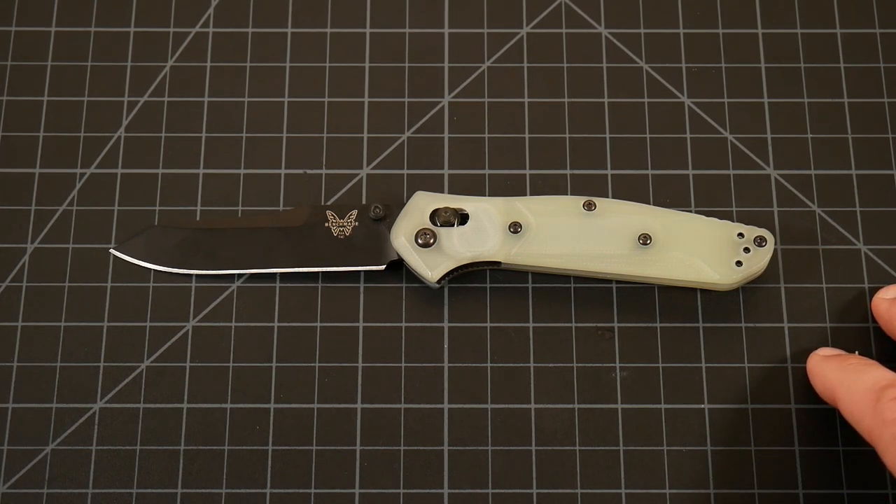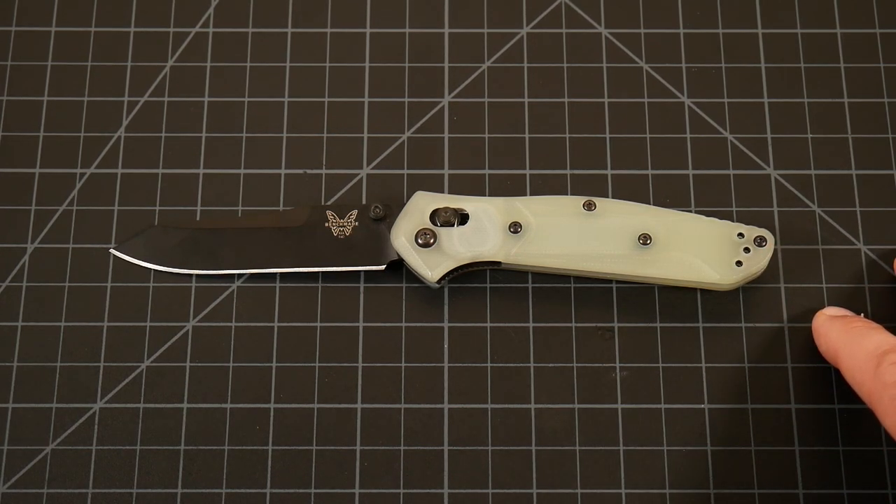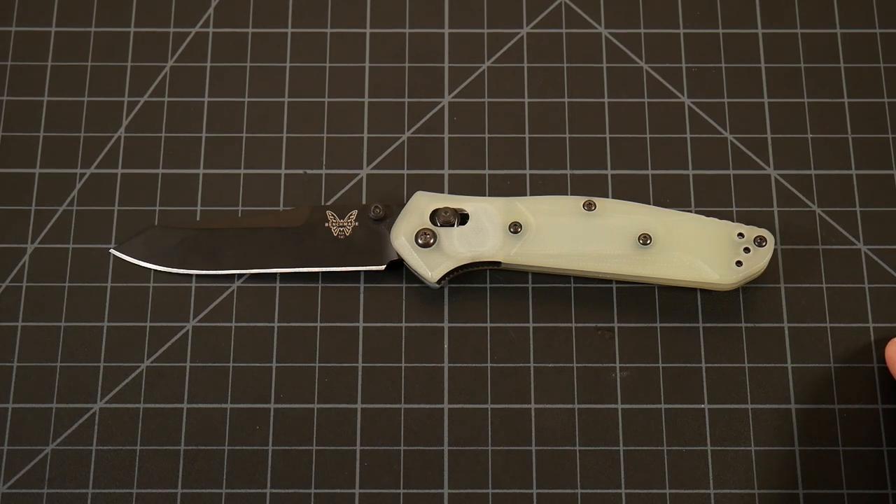The cool thing about this is that while you would associate it with being a sprint run, it's actually not. It's a regular production knife specifically for Blade HQ, which is really cool because you don't have to worry about missing out on a drop. It is currently in stock as of filming this and at the same price I paid a year ago — $195. A lot of knife companies, especially Benchmade, have year after year been increasing their prices to just ridiculous numbers.